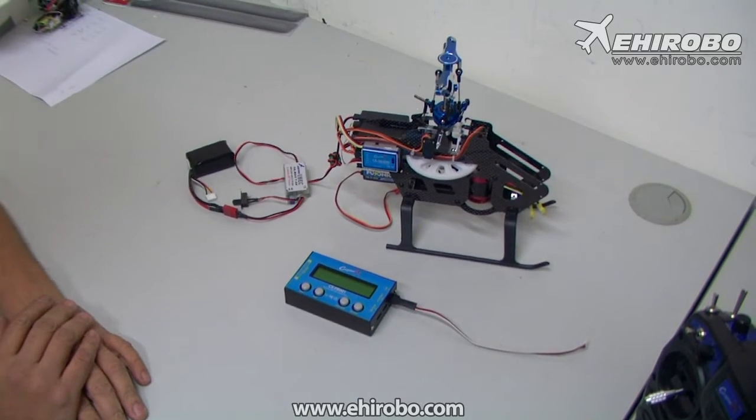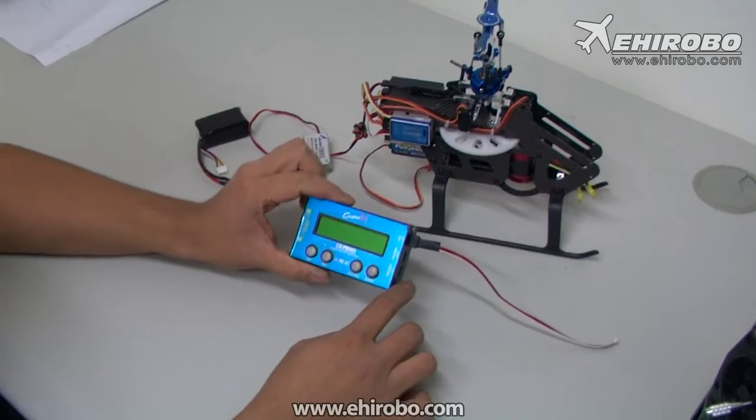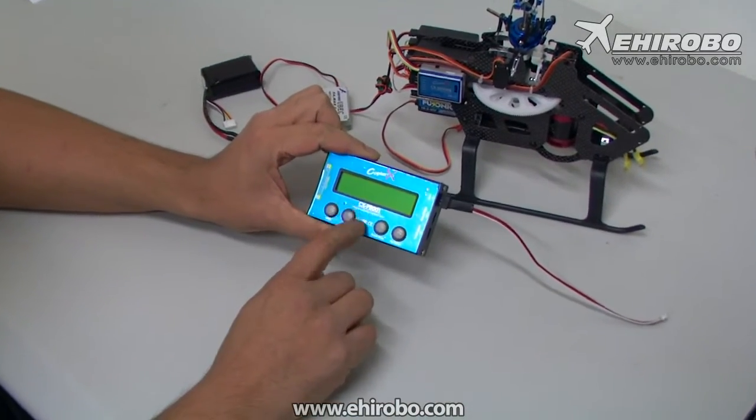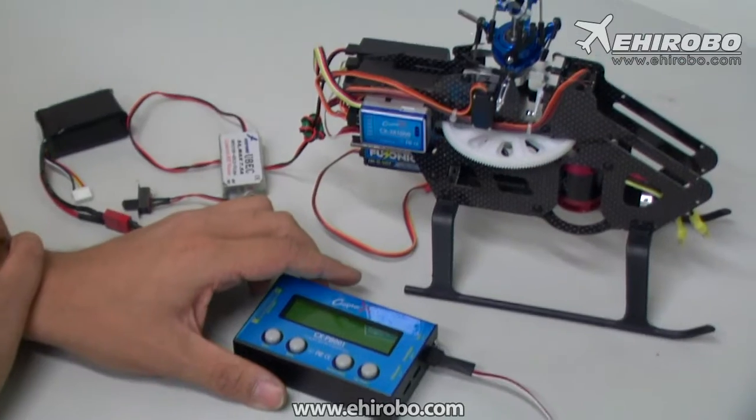Welcome to eHerobo.com. This is a quick video showing how to connect the Chopper X PB-001 program box to the Chopper X new 1000 series gyros.